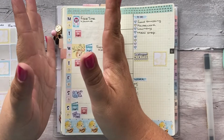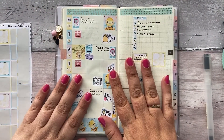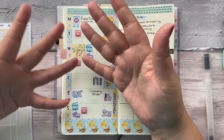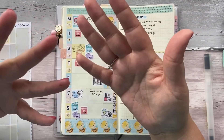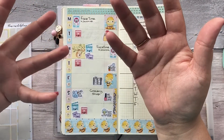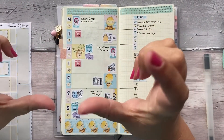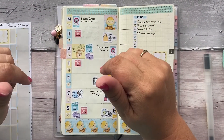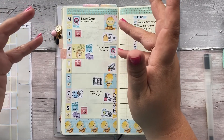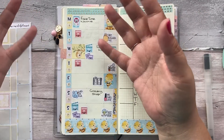Thank you guys so very much for watching. I hope you enjoyed this video — thank you for helping me plan next week. Please stay safe and continue looking after yourselves. Keep being amazing. If you're new and you think you want to stick around and subscribe, the button is just below — the big red one — and don't forget to click the bell so you know when I've uploaded a new video. I hope to see you all soon. Take care, guys — kisses, bye!